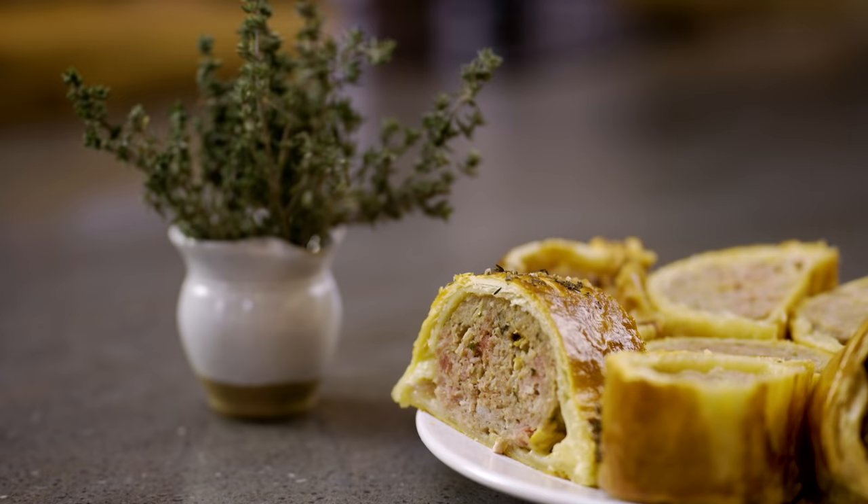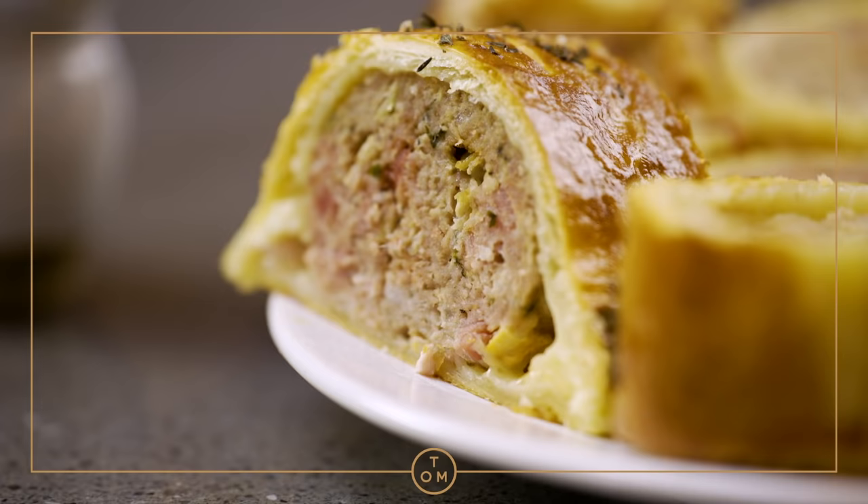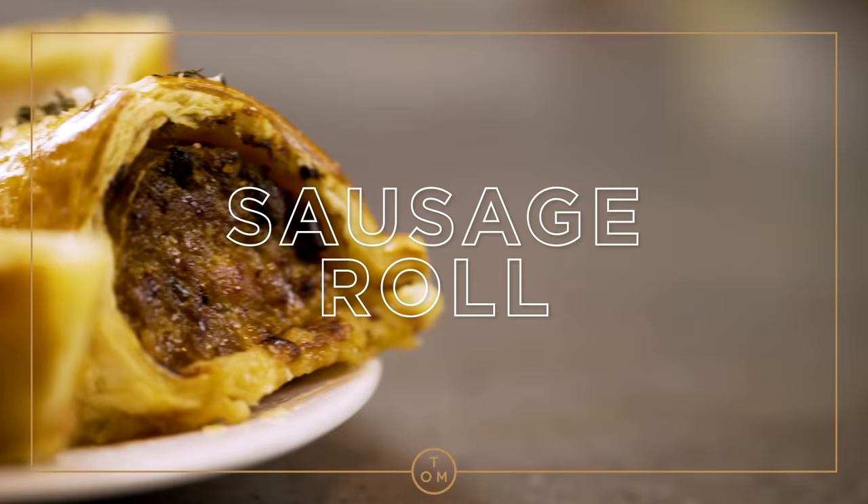Sausage roll, if you do it properly, it could be one of those family favorite centerpiece, middle of the table, even a replacement for your Sunday roast.